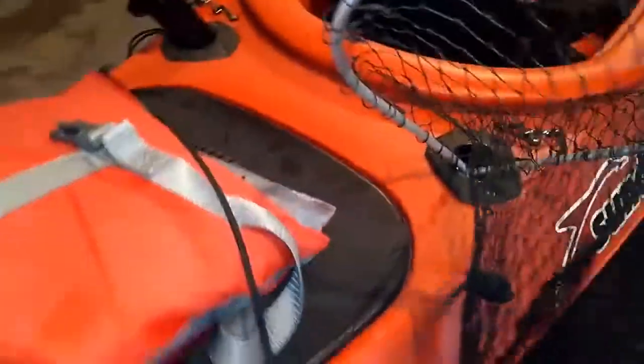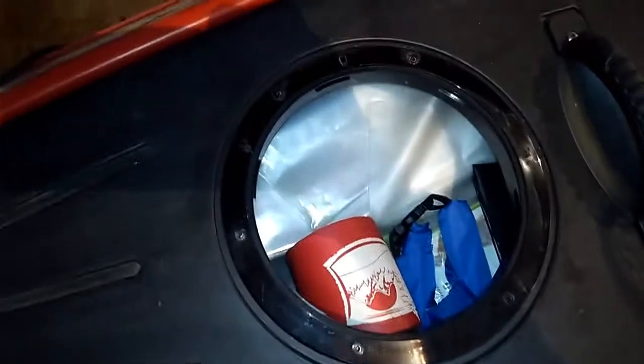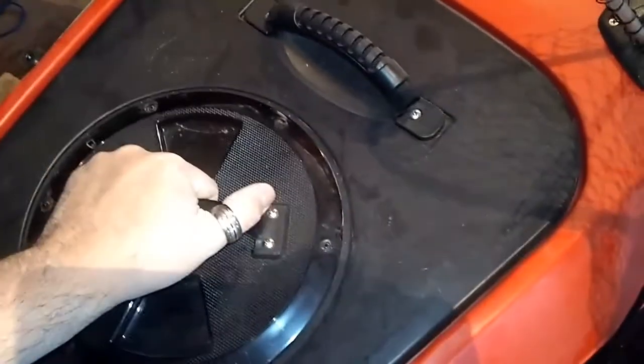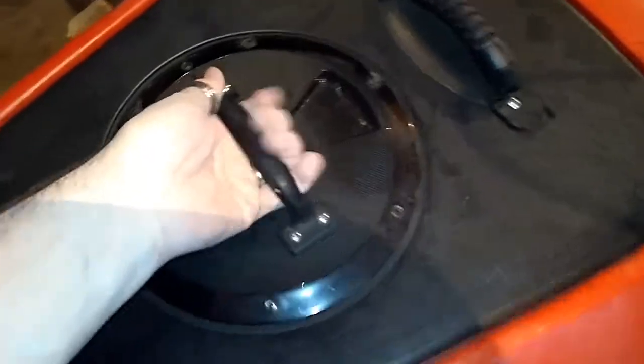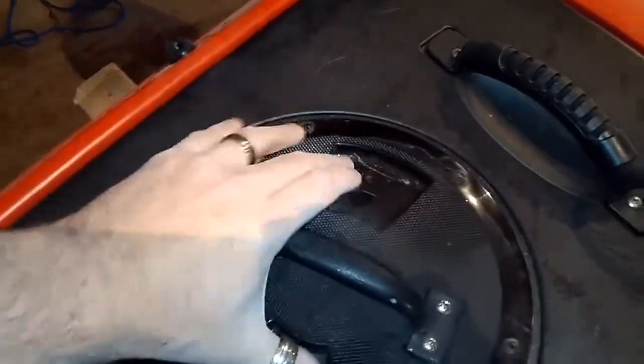There's a container underneath here that has storage. I have some stuff in there that'll of course be cleaned out. I put that handle on it because trying to open it here wasn't very entertaining.